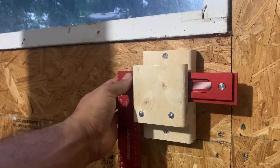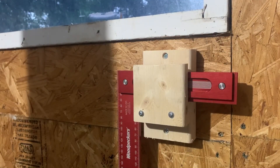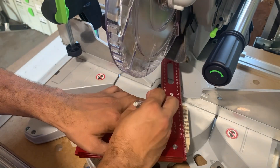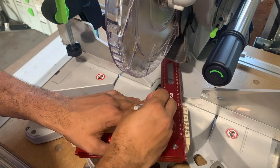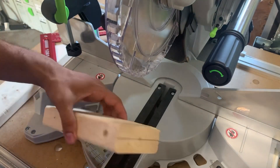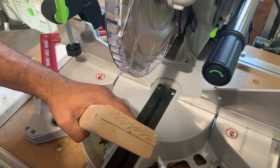Here is a super simple way to make a holder for your square. You're basically going to need about a foot of a 2x4. I'm just getting an idea of the height and depth I want to cut into this 2x4, and I want to mark where the waist is going to be.